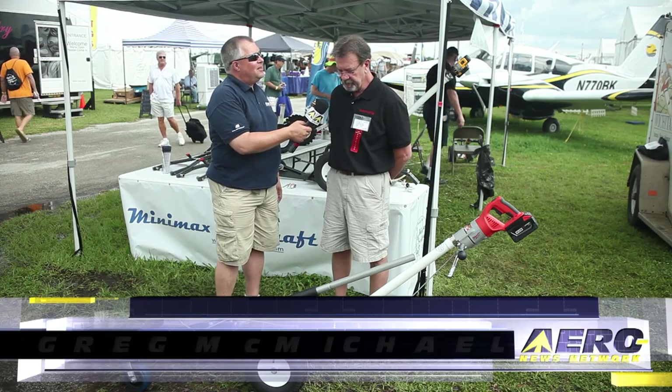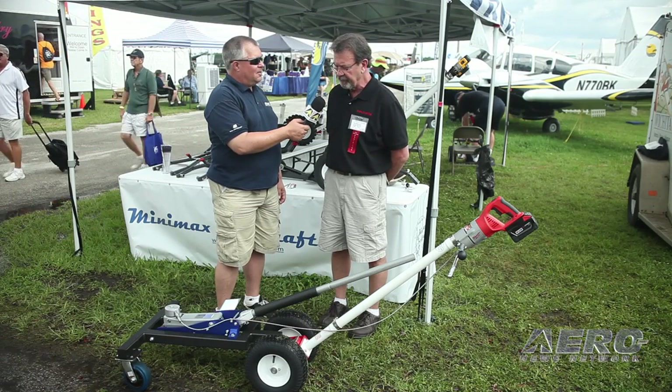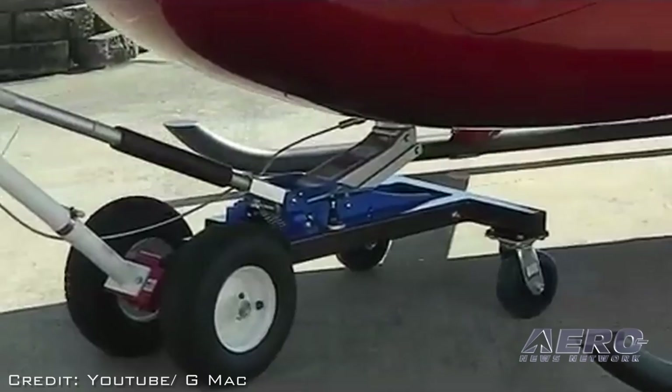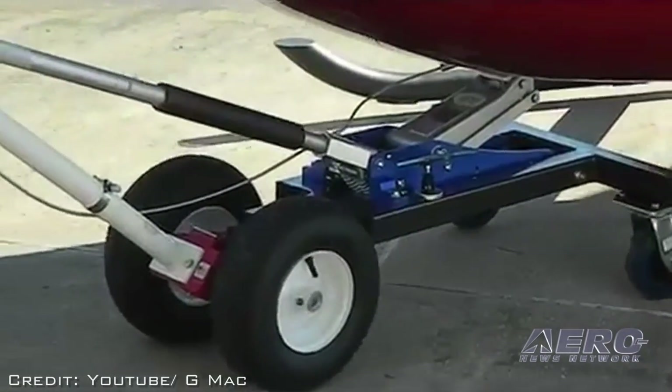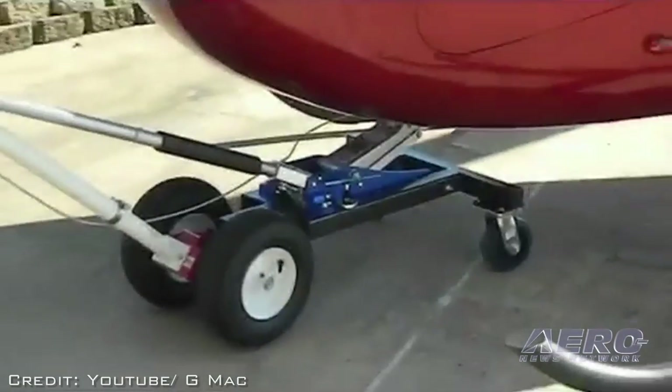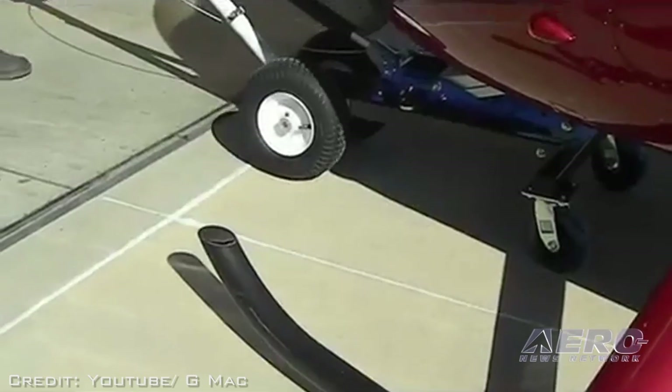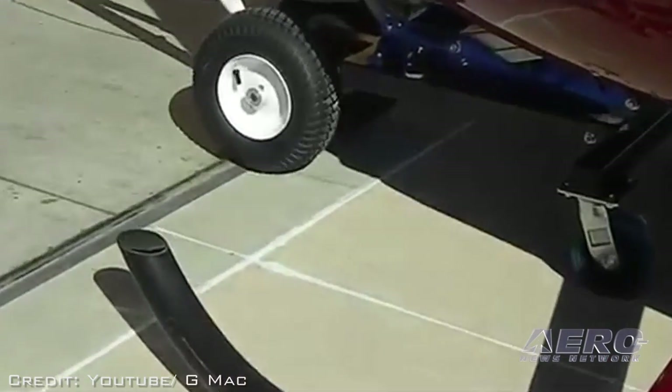We introduced this tug last month at the HAI Helicopter Show in Louisville, Kentucky. Another vendor and I split a booth to do it. We understood there was a demand for the Robinson tug just to move the thing around. In my opinion, we've come up with probably the simplest method to do that. There's no bending over, it's very simple to attach to the helicopter, and it's affordable. That's kind of what we try to do at our company.